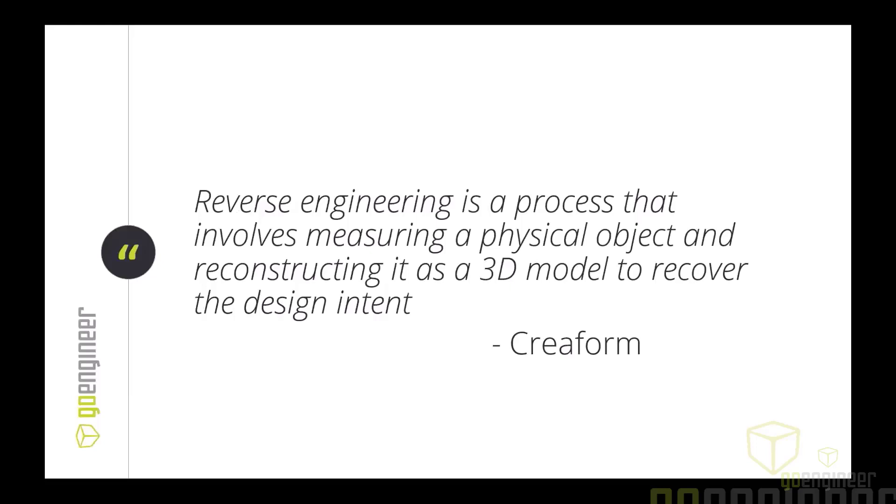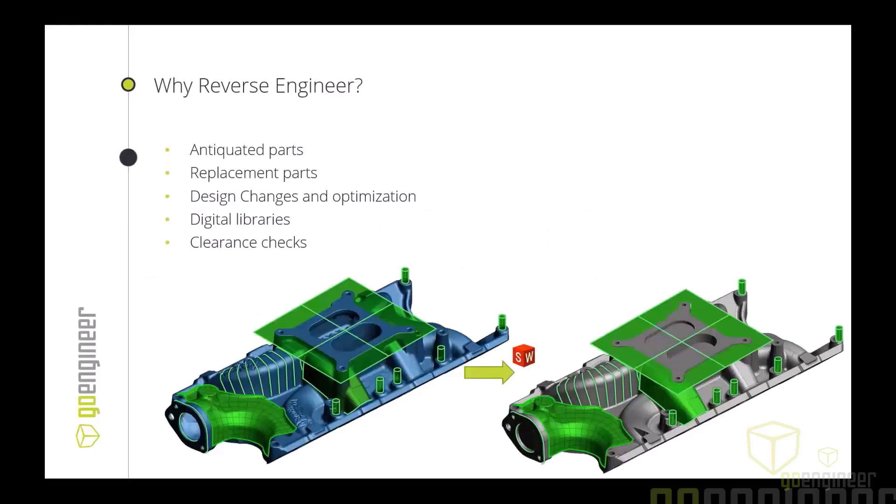Creaform describes reverse engineering as the process of measuring a physical object and reconstructing it as a 3D model to recover design intent. I really like this definition because it focuses on creating that 3D model, recovering that design intent, and reconstructing that physical object. We're talking mostly about parts that are antiquated, may have no drawing or CAD related to them, or are replacement parts that are no longer supported. We work with customers that have old equipment that needs to keep running and can't find replacement parts, as well as creating digital libraries to store art, sculptures, etc.